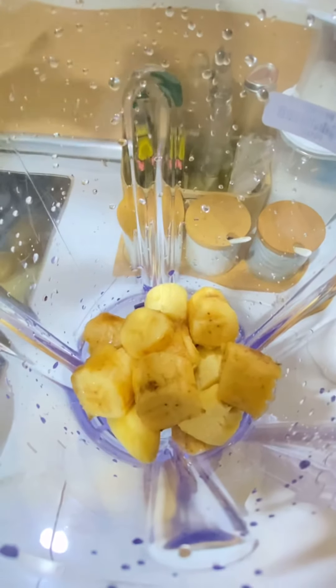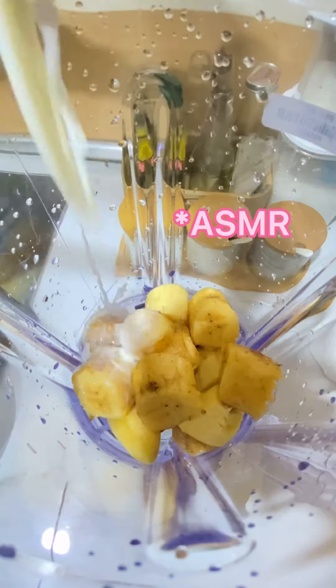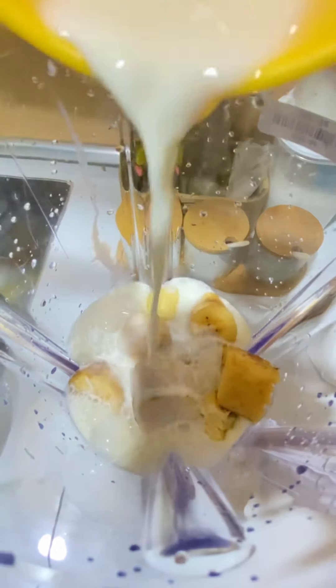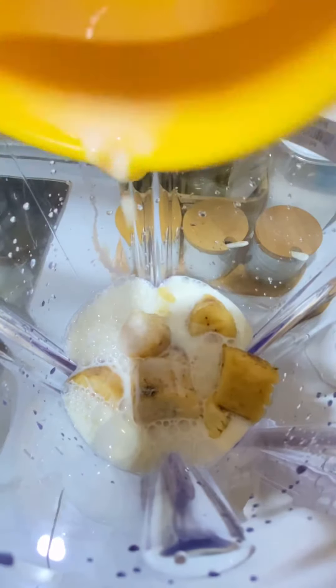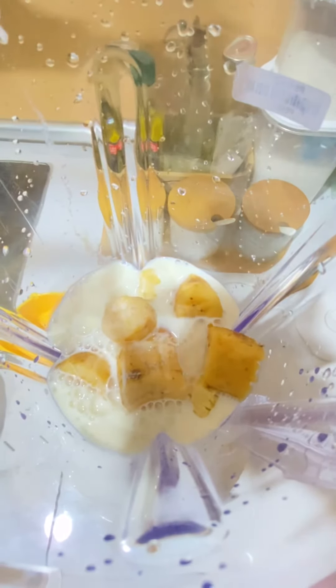Okay guys, first you put a ripe banana into the blender. And then you pour one cup of fresh milk. After that, you pour, and then you put half a cup of ice cubes.